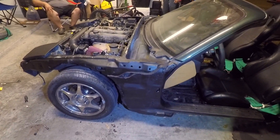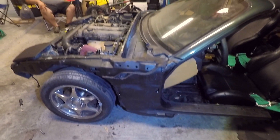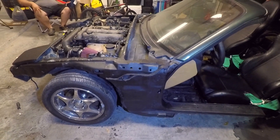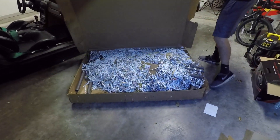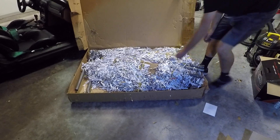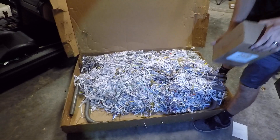Next we're gonna unbox the cage - I've waited a very long time, I've had this cage for like a week and the box is still sealed. We're gonna pull it out, mock it up, and hopefully get this thing welded up soon so we can head down to Cletus and Cars at the end of the month. Ta-da! So nice - let's pull it out and see what we got.